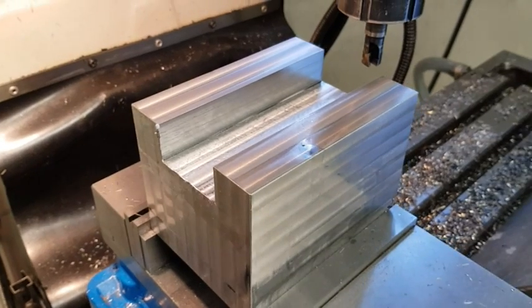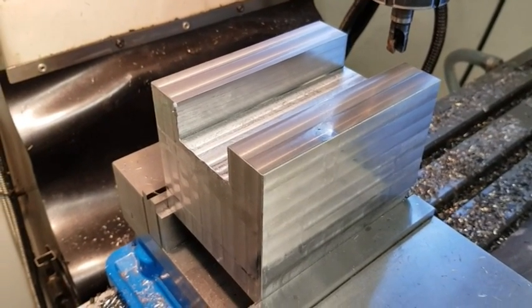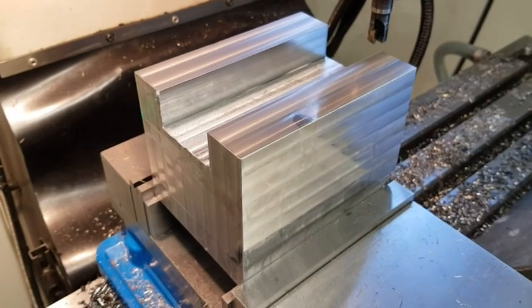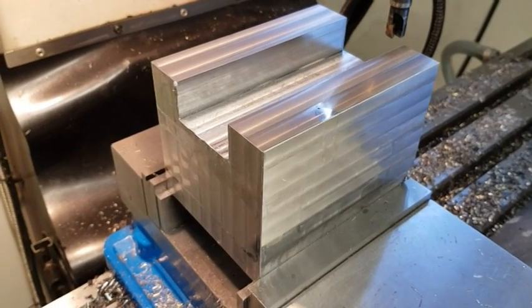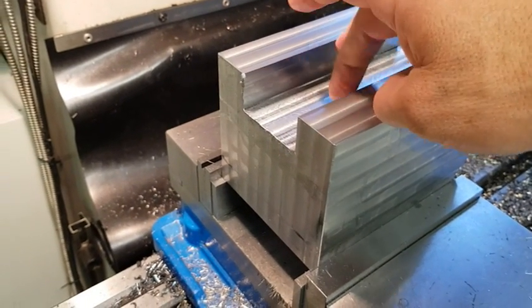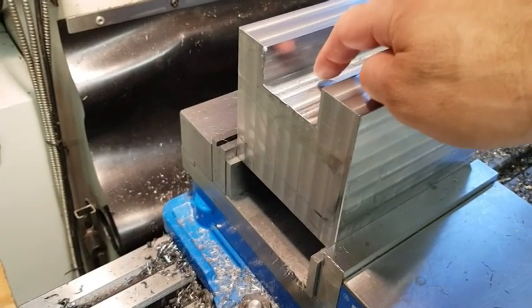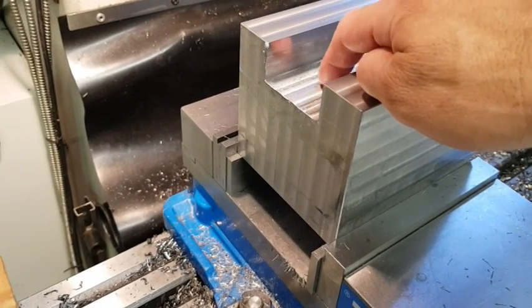I finished the tool holder groove and it came out within about two hundredths of a millimeter, so within one thousandth of an inch. The width is 50 millimeters and the depth is 25 millimeters — it ended up at 25.02mm.